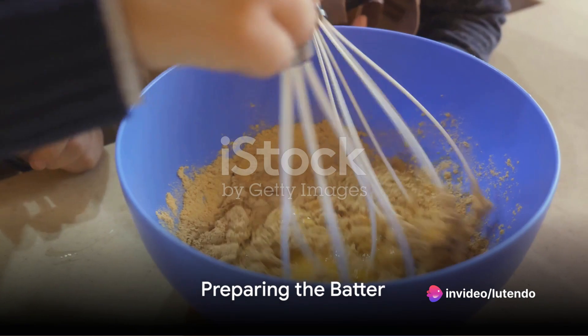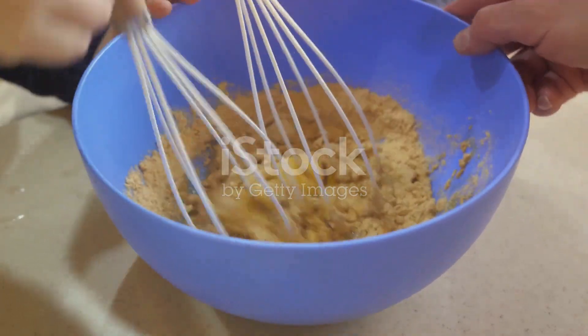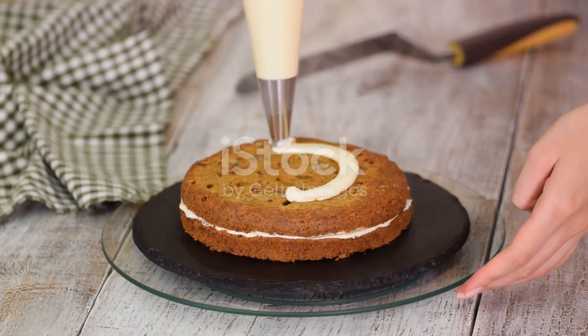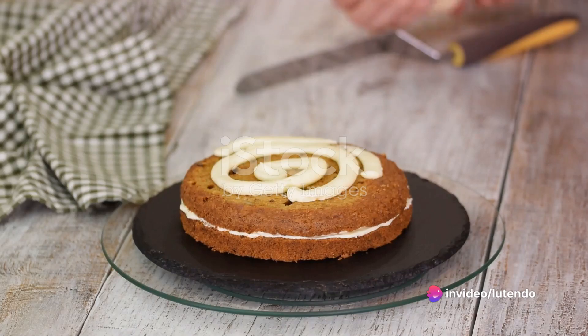Now that we have everything in place, let's proceed to preheat the oven to 350 degrees Fahrenheit. While the oven gains heat, prepare a nine-inch round cake pan by greasing and flouring it. This will prevent the cake from sticking to the pan and will simplify the removal post-baking.